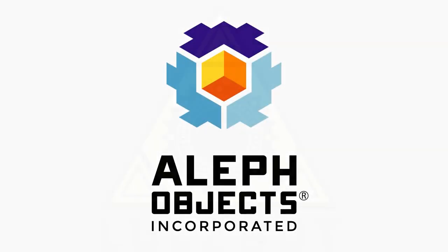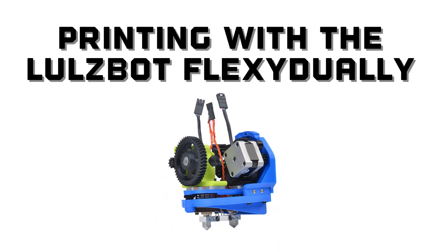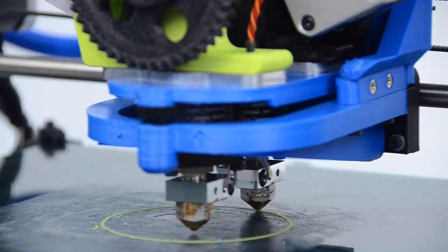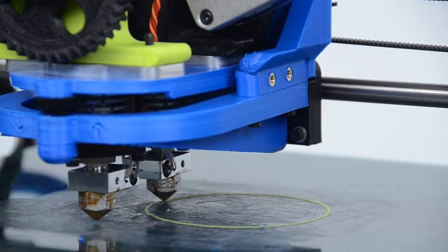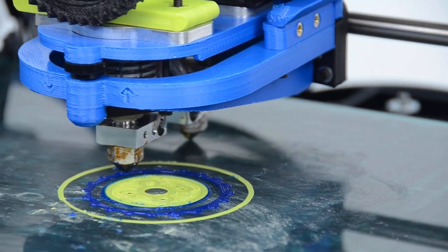We're excited to announce the launch of a highly anticipated Lulzbot Taz accessory, the Flexi-Dually Toolhead. This accessory gives advanced users the ability to do multi-material 3D printing on a Lulzbot Taz. The Flexi-Dually ships with one of our standard extruders and one flexistruder, both on a single carriage.